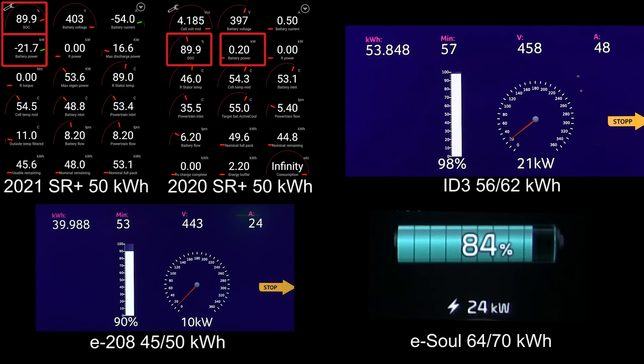The ID.3 has a little top buffer, but German cars tend to charge really flat towards the end. The ID.3 can actually go to 100 percent before the ESOL even hits 90 percent. It's a slightly smaller battery, but the ESOL's battery tech feels a little bit outdated. So it's about time we see the new IONIQ 5 and the EV6 coming.